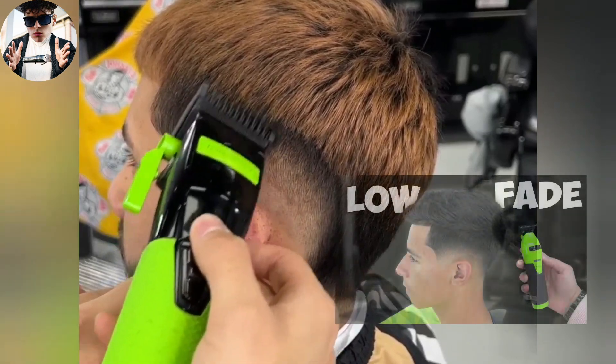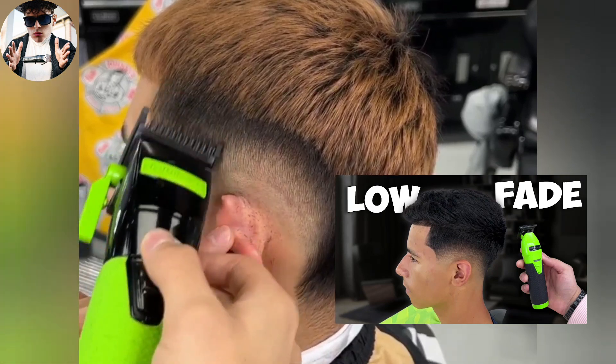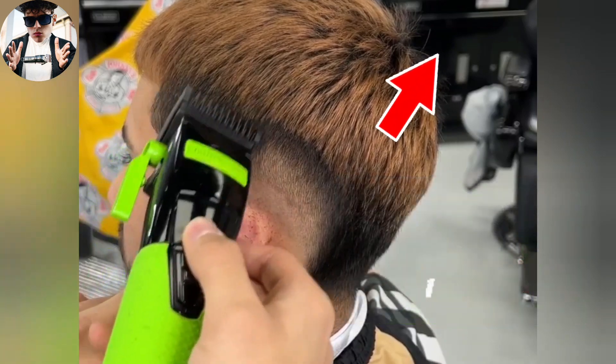If you would like to learn more about fading and barbering tips, be sure to check out the video whose thumbnail is shown on screen, on the link on top of the page, or pinned in the comments.